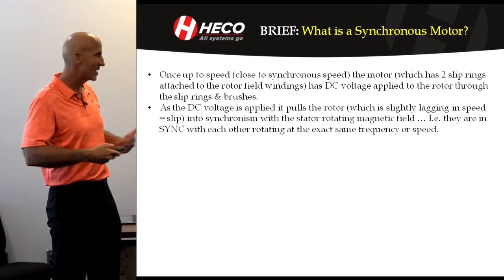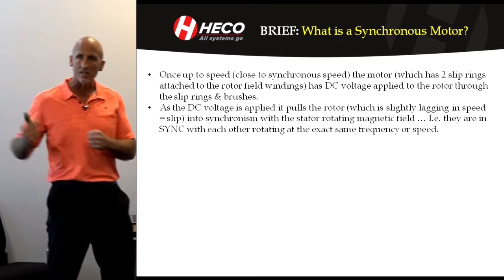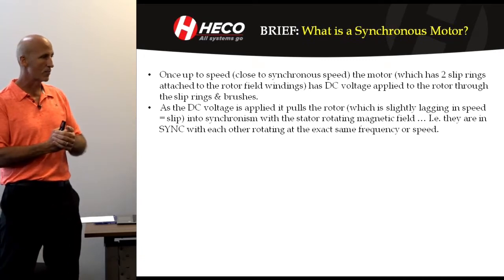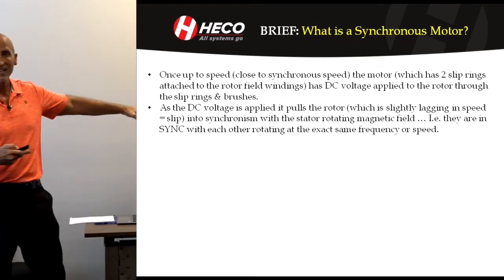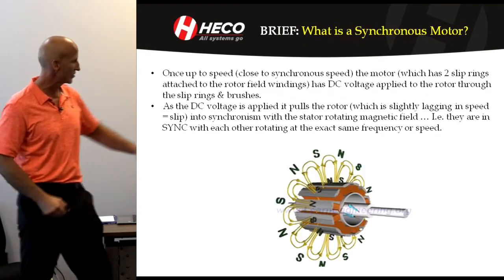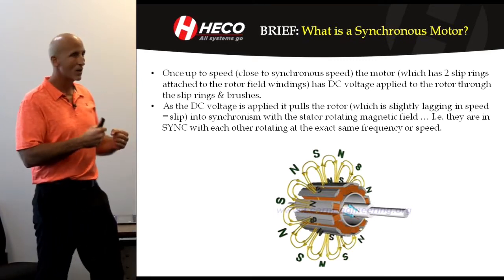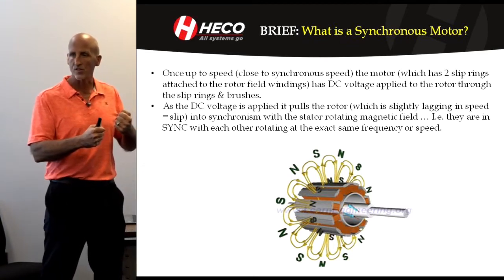A synchronous motor is kind of unique because it has both. So once you're up to close to synchronous speed — and it starts like an induction motor — we apply DC through the slip rings to the rotor, and we energize it. What ends up happening is it pulls it into synchronism. What you see here is a synchronous pull into sync; it got energized and it pulled the rotor into sync.